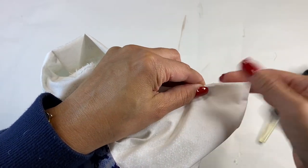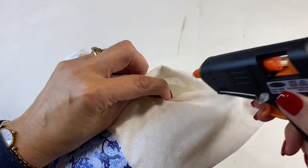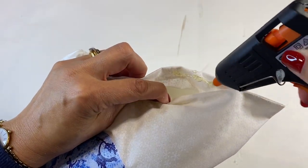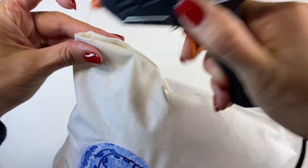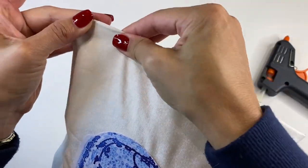Make sure you don't have any jagged edges and try not to burn your fingers. I did have my glue gun on a low heat — that helps a lot.